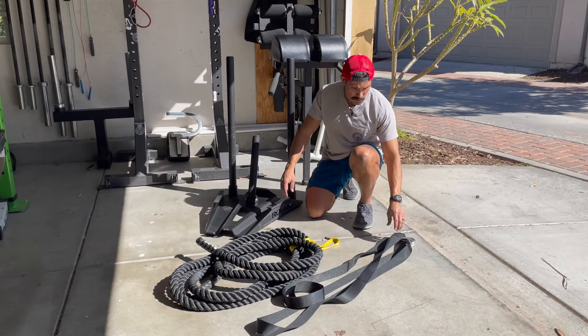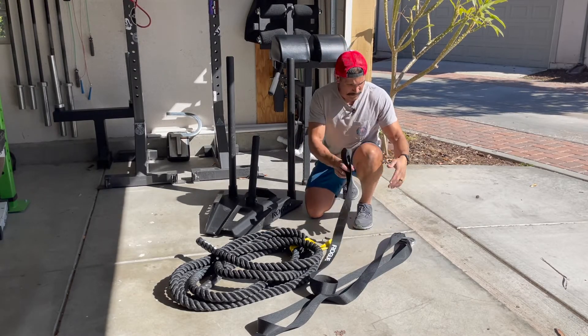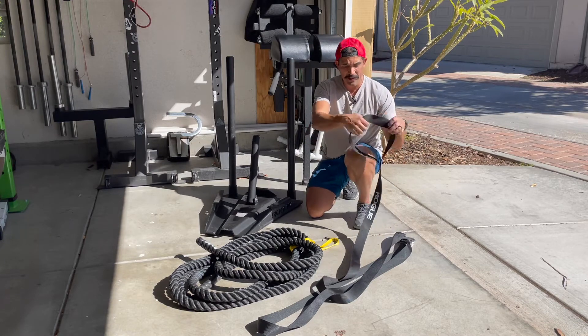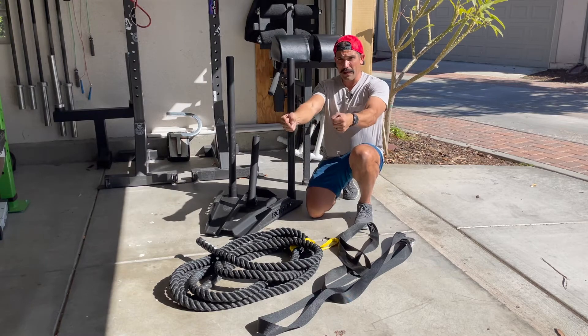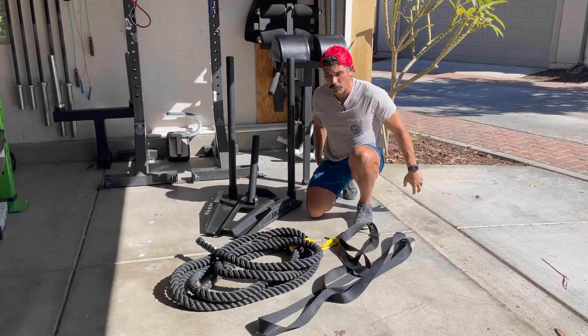It comes with one strap, but it also has two of these harness loops so you can put them over your shoulder. You can grab them and drag it in reverse, or put them behind you to pull forward.